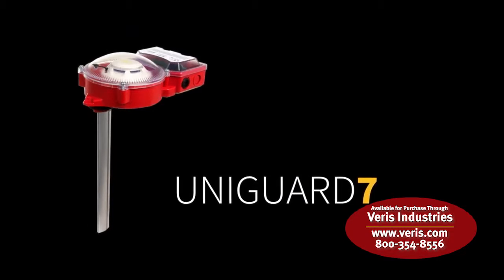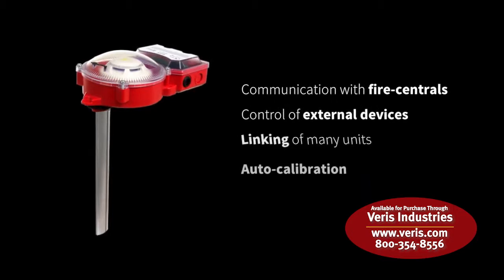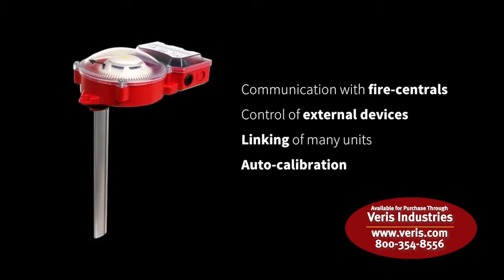The UniGuard is a highly versatile unit and comes prepared for an array of applications, such as communication with fire centrals, control of external devices, and linking of many units. It also has auto calibration features for easy installation and maintenance.